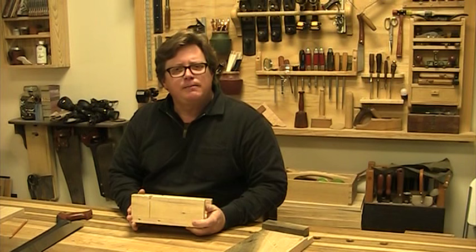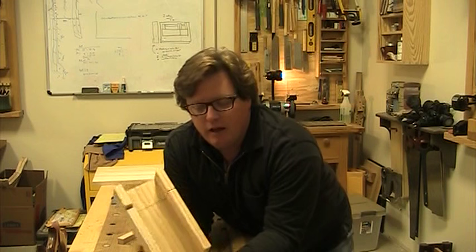So come along, let's build one of these. I'll show you a few layout tips and techniques and some ways to use tools to the best advantage. First, let's look at how we use a miter box.